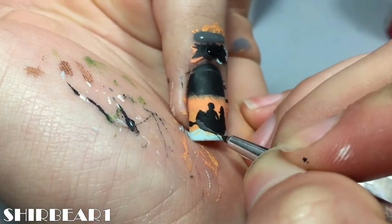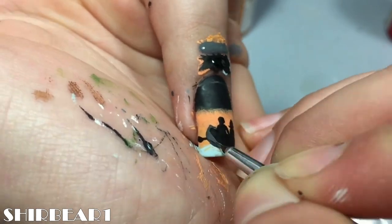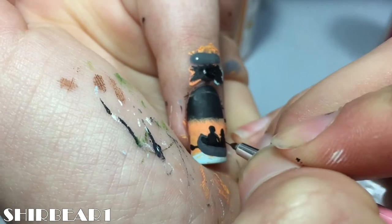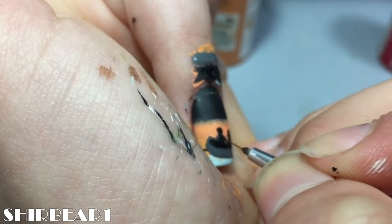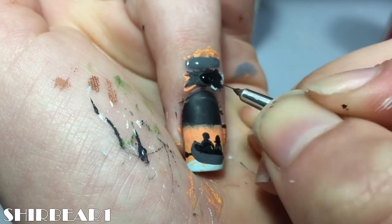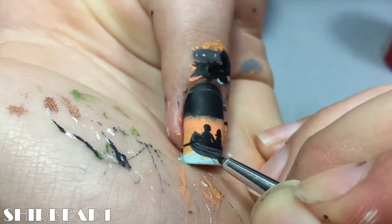Paint the boat and Noah and Ali with black. Paint the outer part of the boat with medium grey and shade Ali and Noah. Add black stripes on it and paint a reflection of the boat.